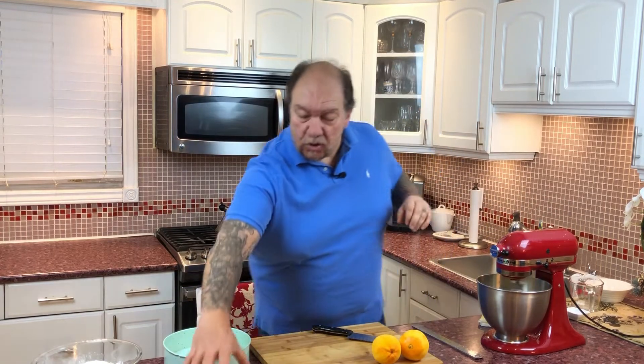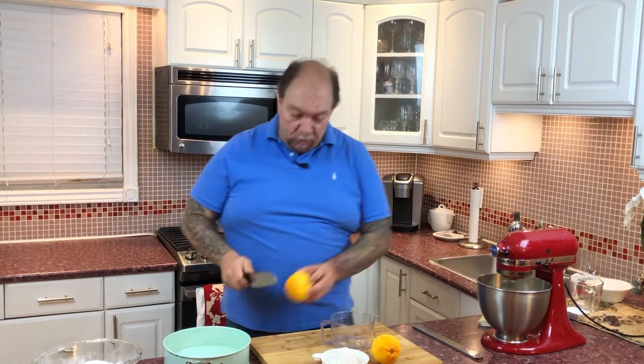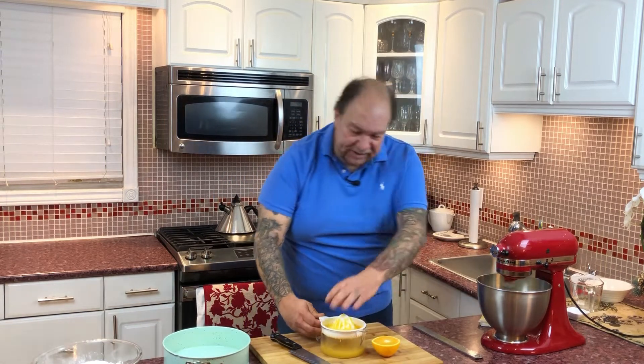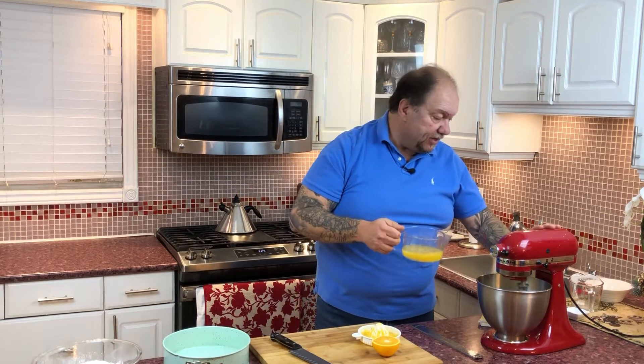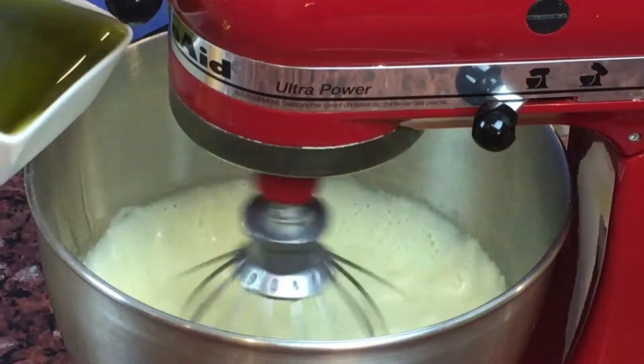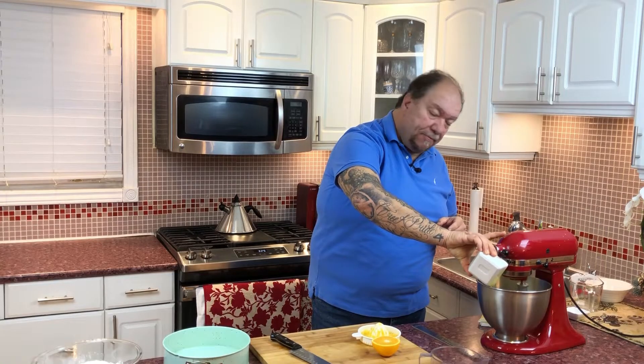While our batter is going, time to get some orange juice happening. I'm going to need approximately half a cup of orange juice — use your finger to get the juice through the pulp. Half a cup of freshly squeezed orange juice goes in, then three quarters of a cup of Greek extra virgin olive oil, and finally half a cup of milk. That's all our wet ingredients in.